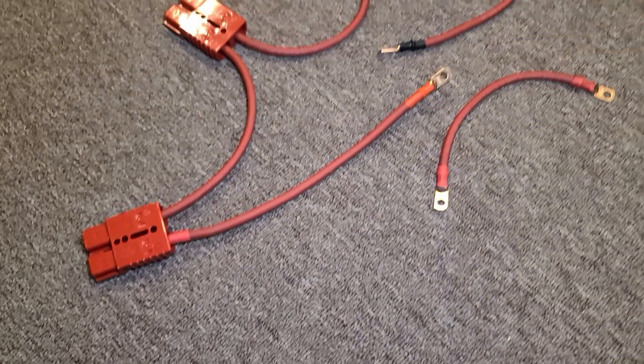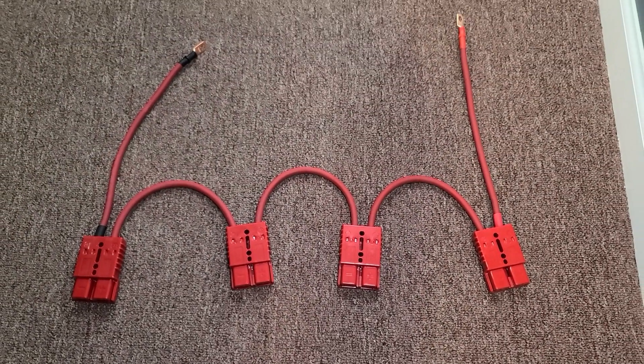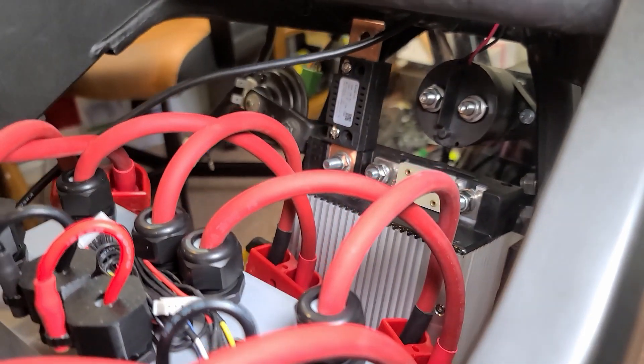Now it's time to install the rest of the high voltage cables. I made sure to put on a piece of black and red heat shrink to make sure which side I should connect the positive and the negative side to.